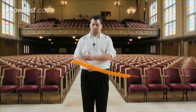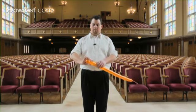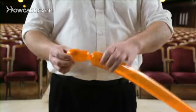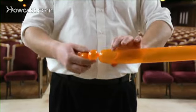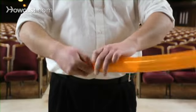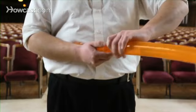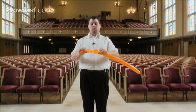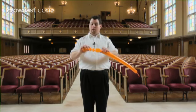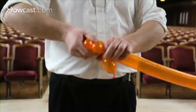I'll show you how to make a balloon tiger. To make the tiger, you blow it up leaving about a six-inch tail at the end. Now we're going to make about a two and a half inch bubble at the nozzle end — pinch and twist. Now you'll make two small bubbles: pinch and twist, pinch and twist about the same size. And now you do another two inch bubble, again holding against the side of your body so they don't come apart. Pinch and twist, so it looks like this. Now we're going to lock twist the first small bubble and the last bubble you just made, and lock twist them together like this.